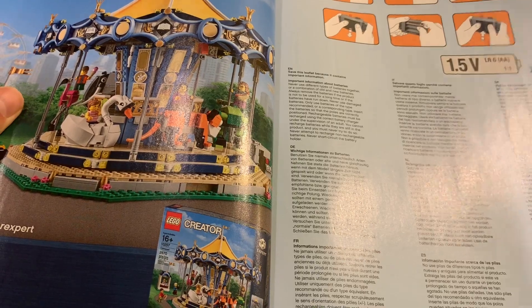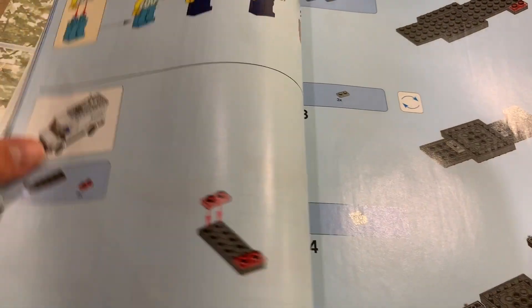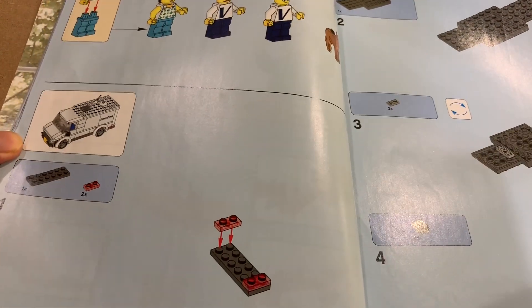Let's see what batteries we're gonna need — we're gonna need double-A batteries. I'll go up and get those once we need them. All right, we're good. We're building this van now, so let's start.